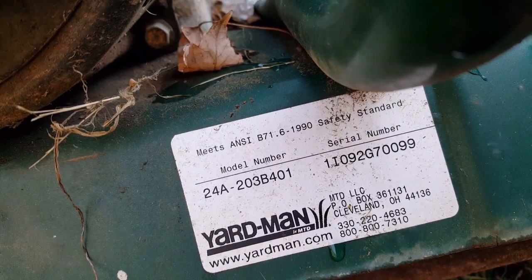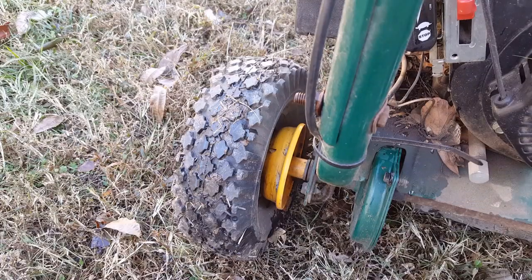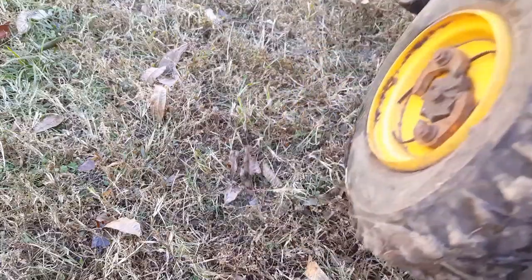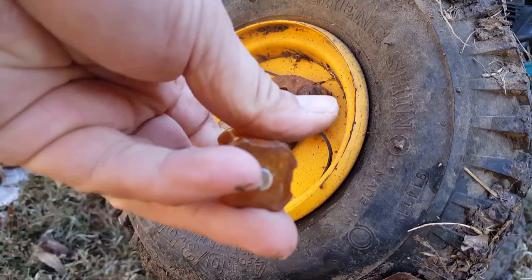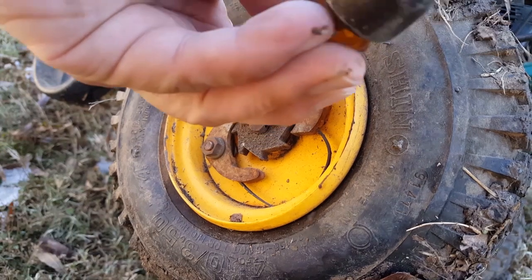I'm going to go ahead and put tire slime in it and see if it holds up like the other one did. This unit is too big to put up on a table, so what I'm going to do is tilt the whole unit at about a 45 degree angle so I can work on one tire at a time. I would start by removing the protective hub cap on the wheel, except this one is already missing it, exposing all the inner workings.